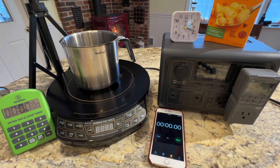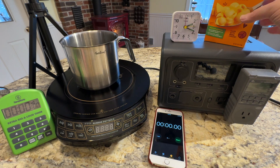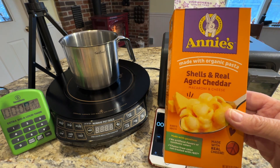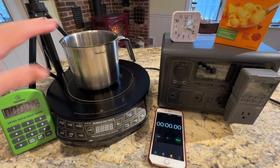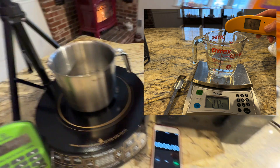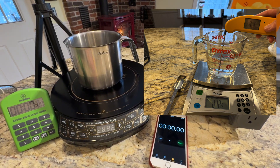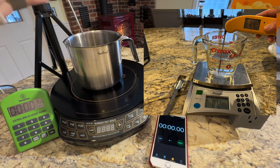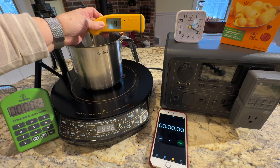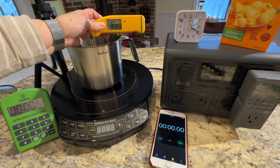Today we're going to figure out if we can cook this Annie's mac and cheese with less water and therefore less energy. I've added 12 and a half ounces of water, which is a cup and a half plus one tablespoon, and the temperature of the water is 70 degrees.